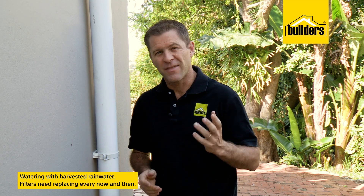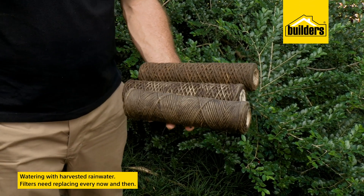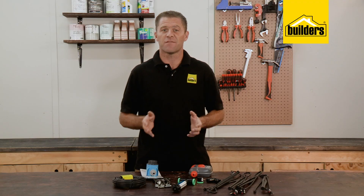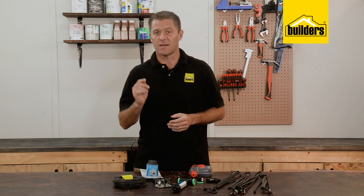Many homes use municipal water for watering, but a lot do use harvested rainwater or borehole water, and this water should be filtered. Unfortunately filters do need replacing, and if your filters are looking like this, then it's time to replace them.